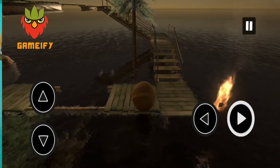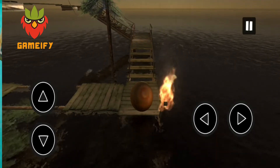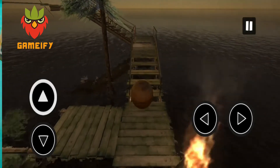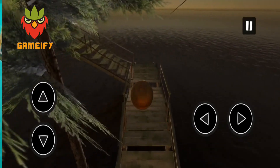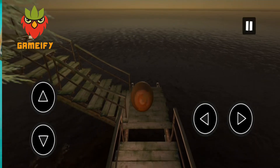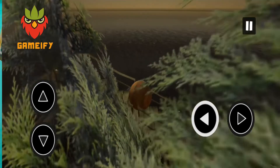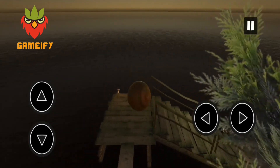All the buttons you have in the game will help you to control and balance the ball, and to take it to the final destination. So in this game, it is very important for you to control the ball.